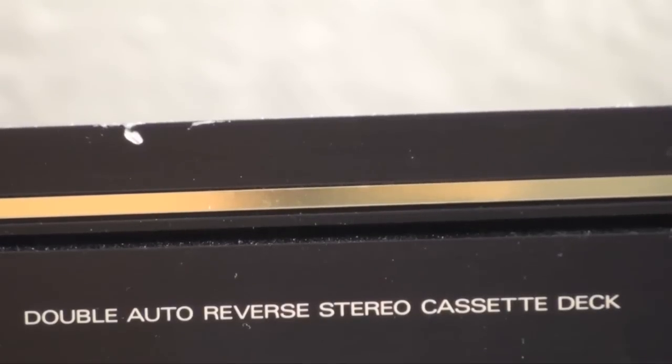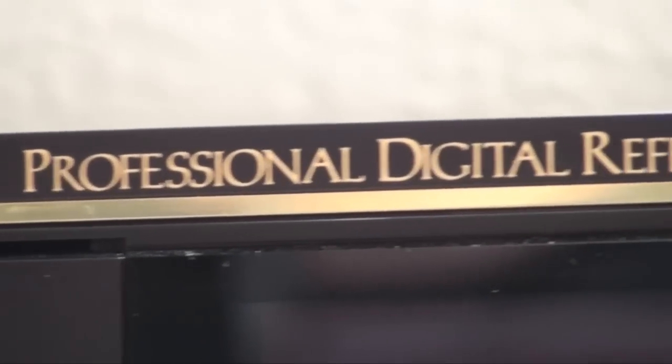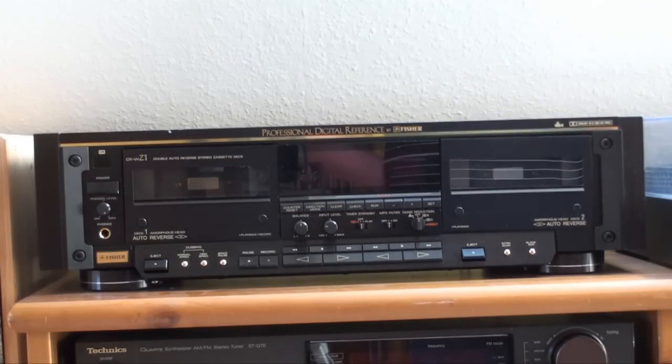This is not just a double auto reverse stereo cassette deck — this is a professional digital reference by Fischer. Fischer definitely was a fan of big names, and since the studio standard label by the time this cassette deck came out was pretty much worn out and known for having nothing to do with studio equipment or studio standards, they came up with this name.